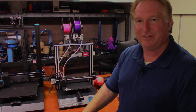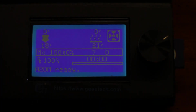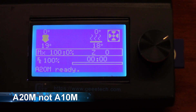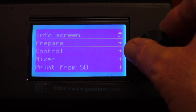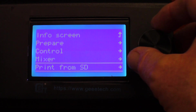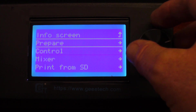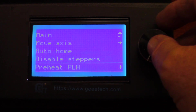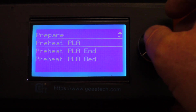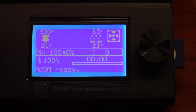Starting with the A10M, which applies to all the G-tech A-series printers: the first thing you want to do is heat everything up. Go down to Prepare, Preheat PLA, let the machine warm up, and once it's completely warmed up then we'll continue.